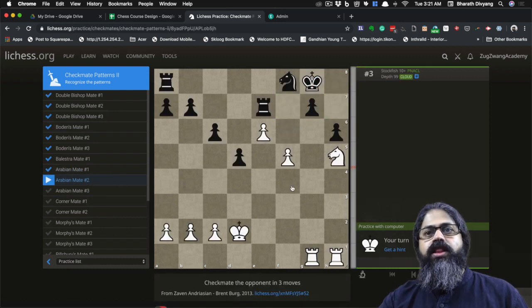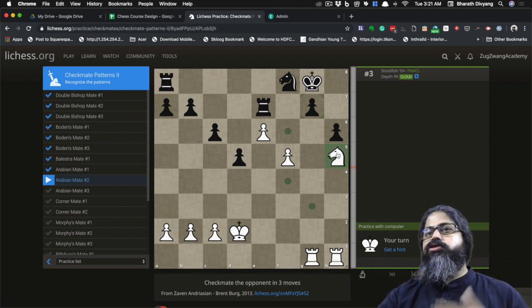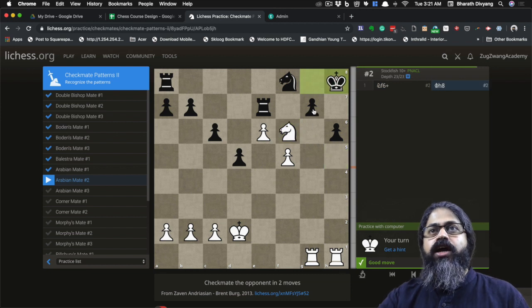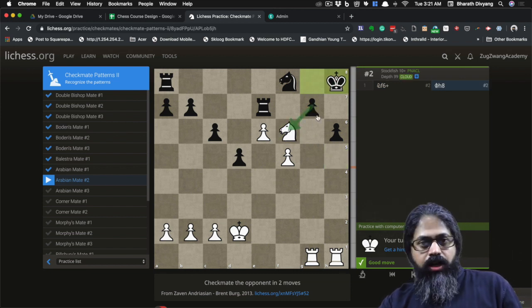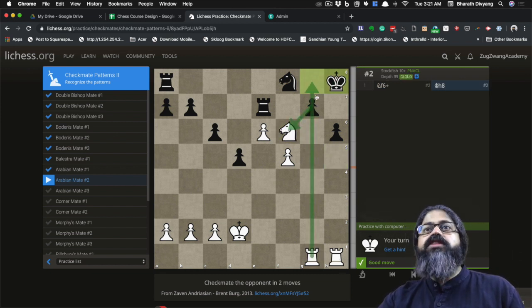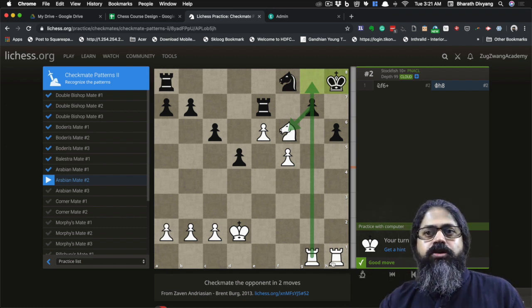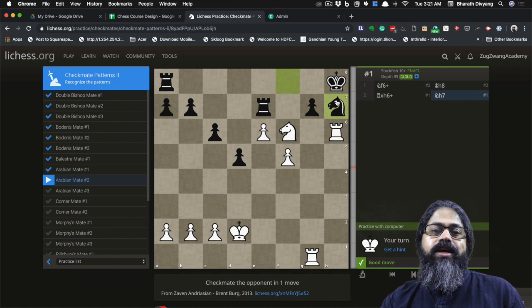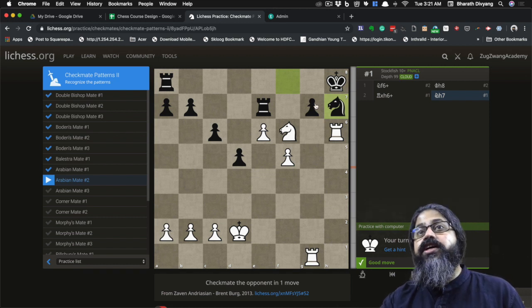Puzzle number two for Arabian checkmate — how do you get this going? You need to see a combination here, so it's a bit of tactical maneuvering. First is the check — use the pin. The pawn cannot take the knight because the rook is pinning the pawn. The king has to move to the edge, and just when you're wondering what to do, you come across a beautiful sacrifice.